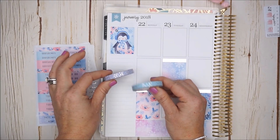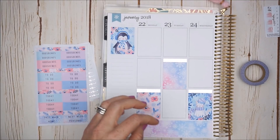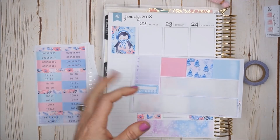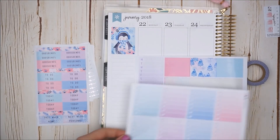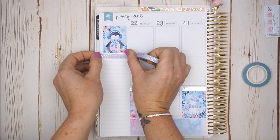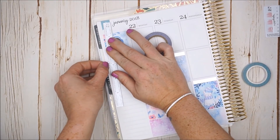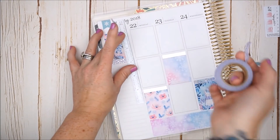I also brought out some washi tapes by Simply Gilded — a lavender and a pretty blue with an almost iridescent silver foil. Let me start placing down my habit tracker, which I'll use for spending. I like to track my meals Monday to Sunday, and I love to have a major focus priority list — a master to-do list. I have my full checklist boxes and will probably use mint, purple, or blue.